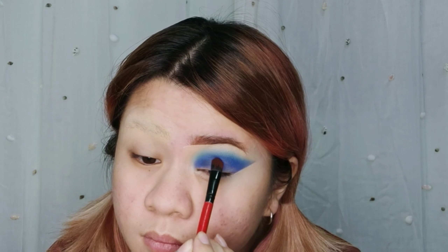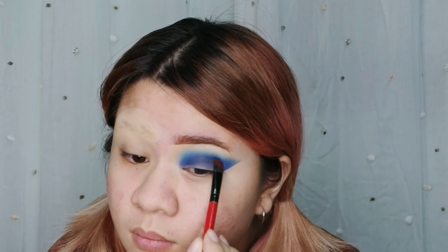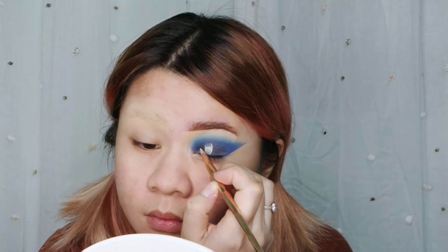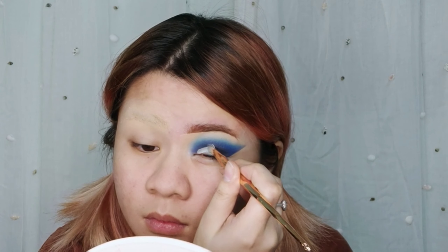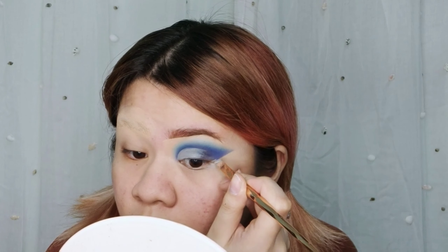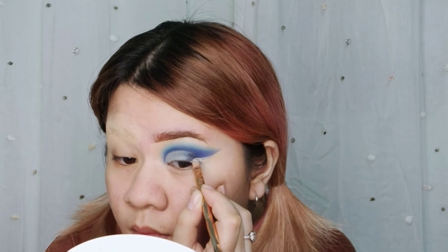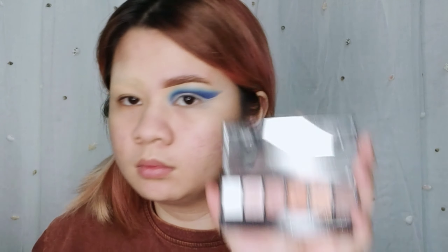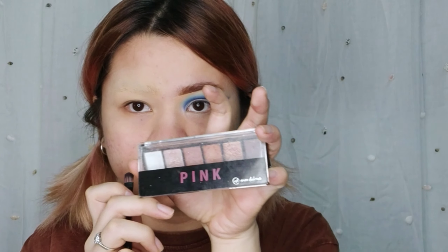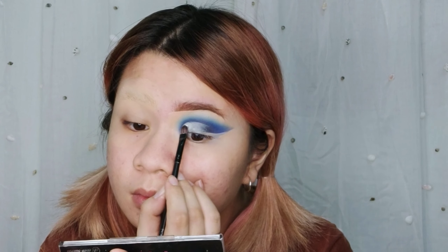Using the Morphe 35F Palette, just tap in the black for more depth. Cut the crease — I'm using the same concealer as earlier. Using the ever banana pink eyeshadow palette, I will set the concealer with the white eyeshadow.